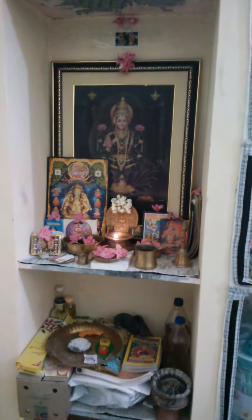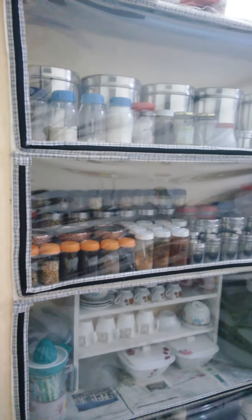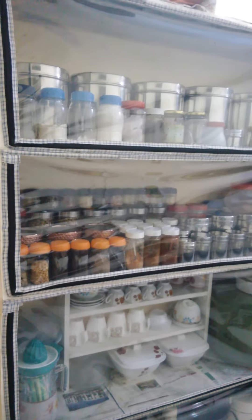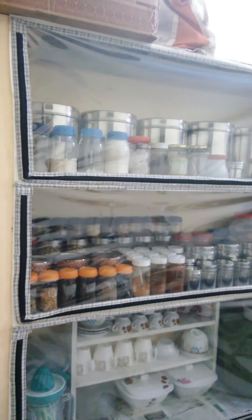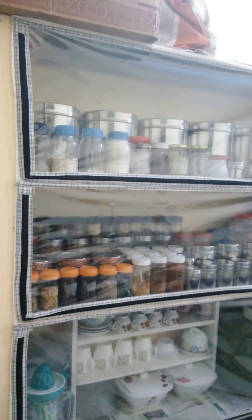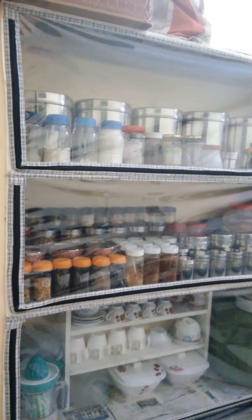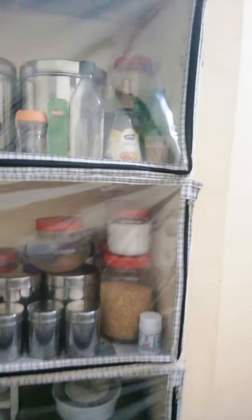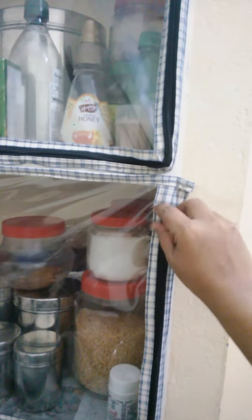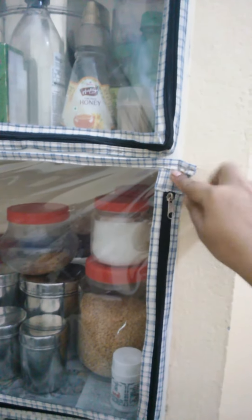Without having a duster, we can fix a polythene cover onto the shelf like this. Do it yourself at home in your free time — it hardly takes two days. We need the following items: a zip and a cotton cloth.